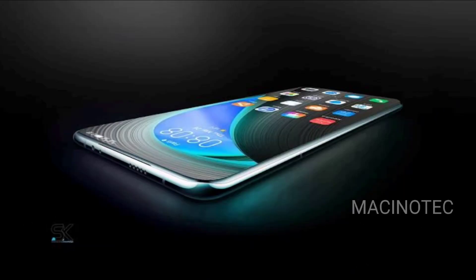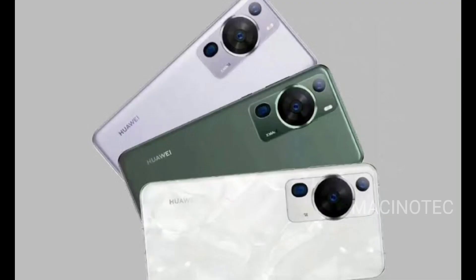The Huawei P70 boasts a sleek design with a stunning 6.5-inch OLED display, offering a resolution of 1,000 by 2,700 pixels. Its slim profile, measuring just 7.9 millimeters in thickness and a weight of 181 grams, makes it a delight to hold. The color options are elegant, with choices like black, gold, and white.